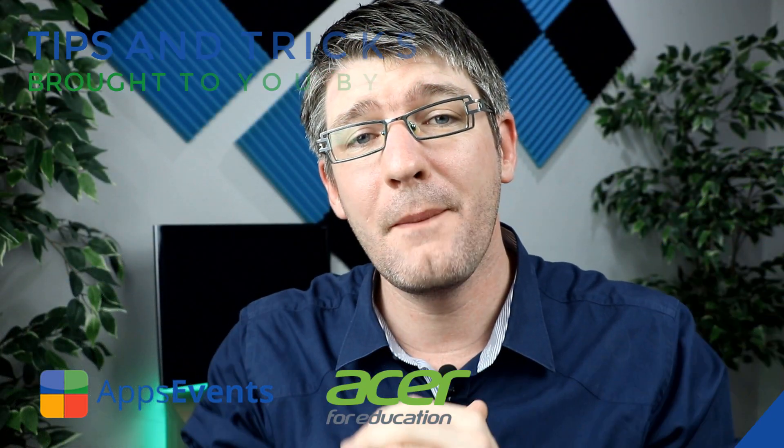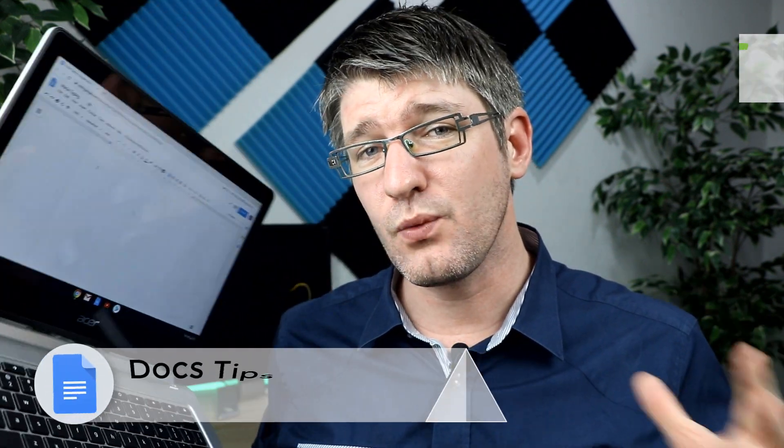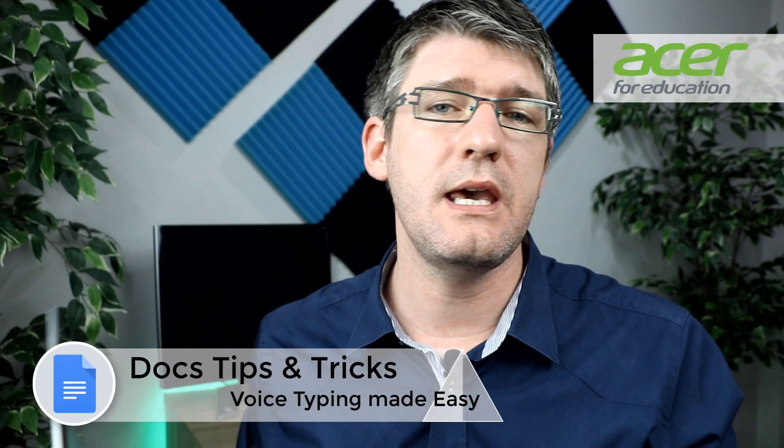Hi, my name is Citi and welcome back to another tips and tricks with AppSavents and Acer. In today's video I'm going to show you how you can use your Chromebook and voice typing within Google Docs to save heaps of time.